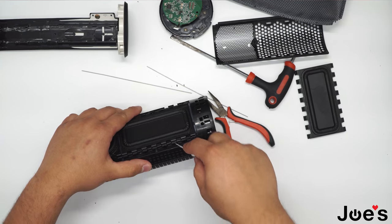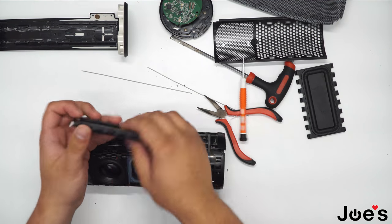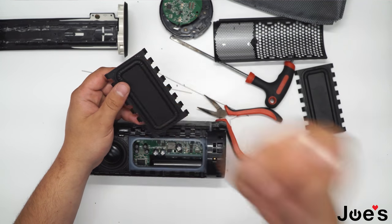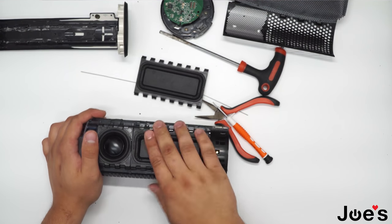You can grab your small pry tool and lift the damaged passivator out. They would usually rip right about here, and then you can just take them out. Get your replacement passivator and put it on.